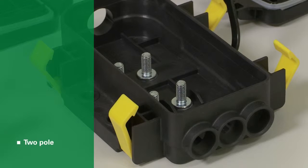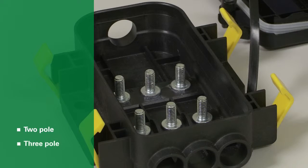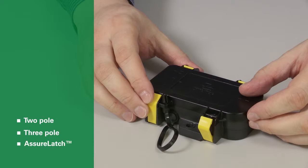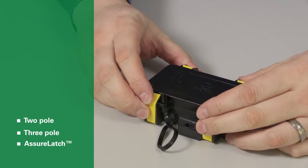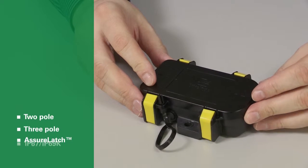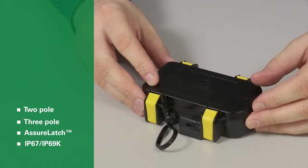The unit is available in two or three pole designs for applications with high current loads in harsh environments. The LittleFuse MDB Series features AssureLatch technology closures that give an audible click to ensure the covers apply correctly, providing proper IP67 and IP69 case sealing for water and dust.